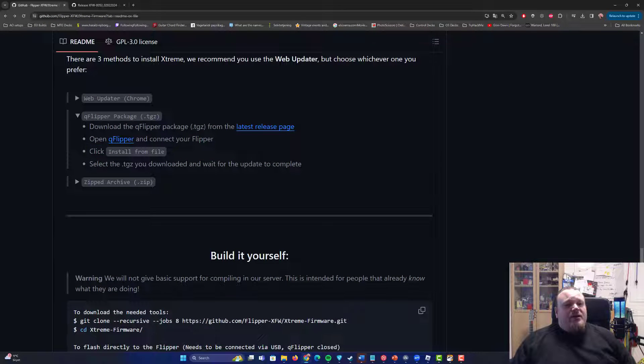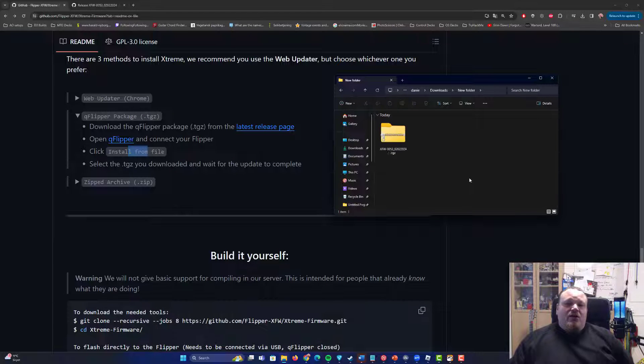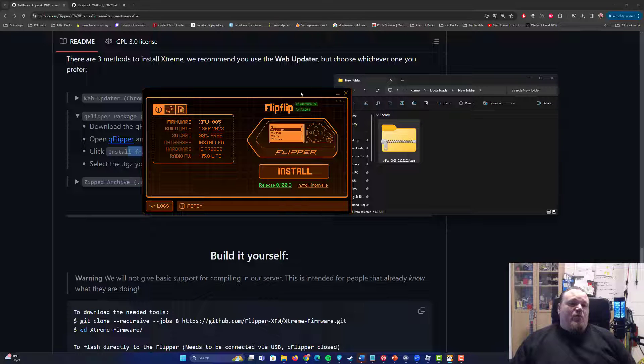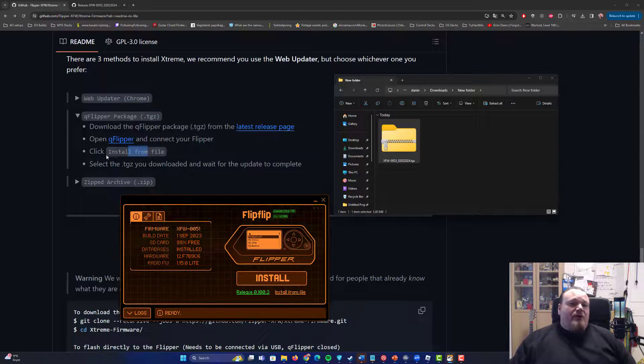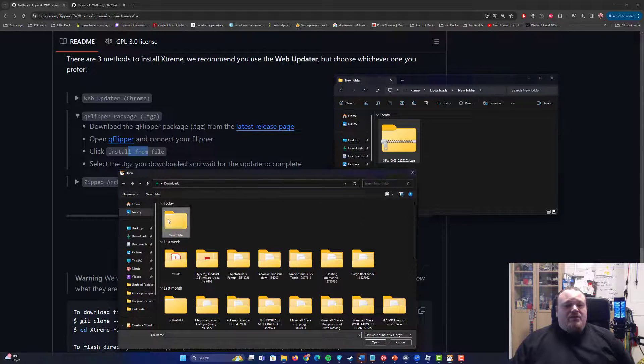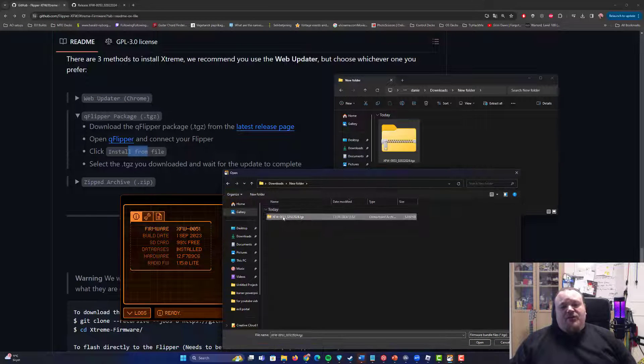Click 'Install from file.' I'm going to create a small folder here for my software so things are organized. That is the firmware file itself — this is version 0053. The one I currently have on my Flipper Zero is 0051. Click 'Install from file,' navigate to the folder, and select the tgz file, which is the one right there.